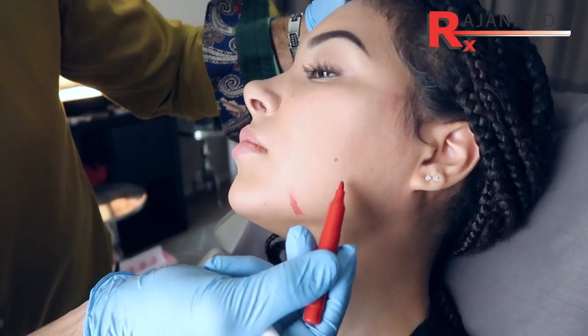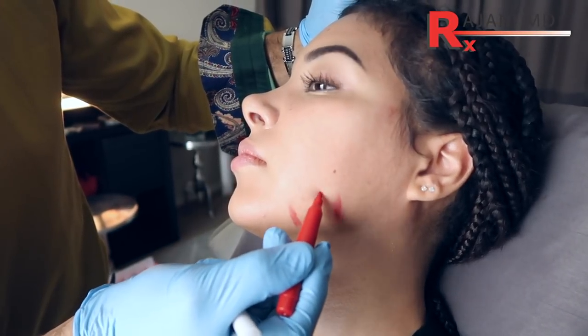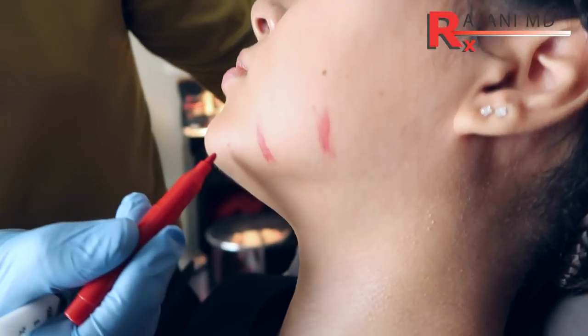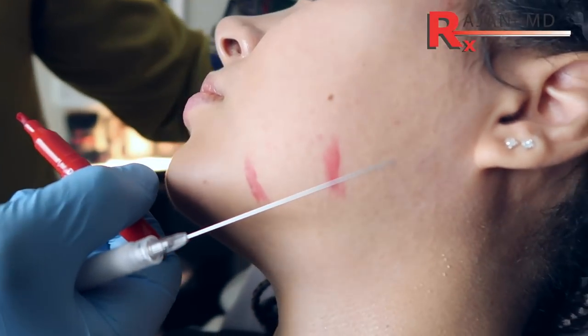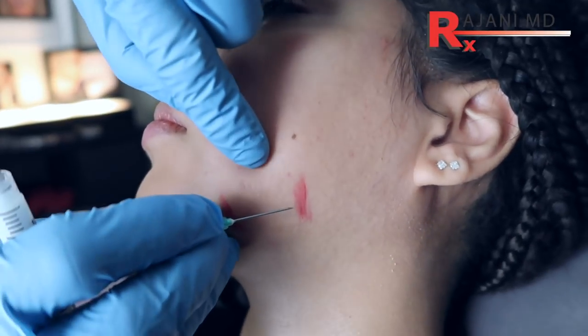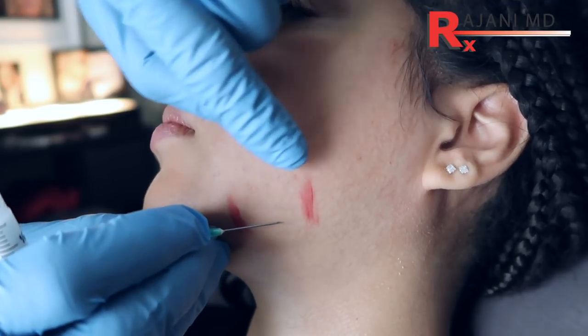I always mark the pre-jowl here, and then I mark the no-go zone. We don't need product between here and in this area, but we want it back here — we want to create that jaw. I want anterior to here, and I do have a two and three-quarter inch cannula, and I think in this case we'll probably get away with a smaller one. We're often more under than anterior, and that's one of the mistakes sometimes made.